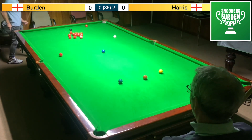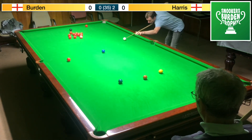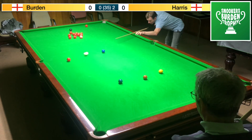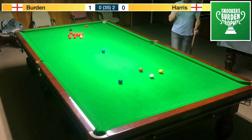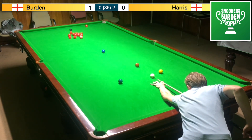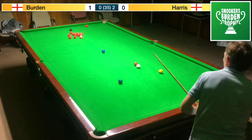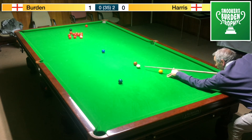Nobody wants to go 3-0 down, and on the other side of things Mr Harris will want to go 3-0 up. So a bit more pressure on Mr Bird, and hopefully he can deal with that pressure and not take on any silly shots.